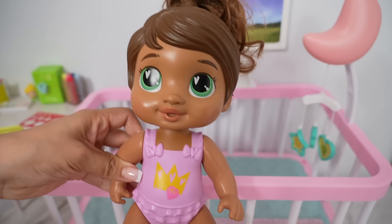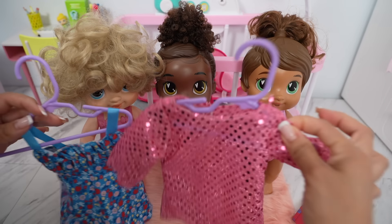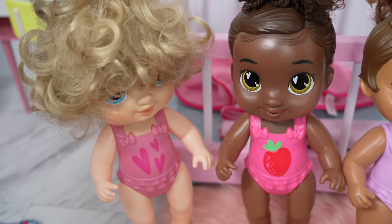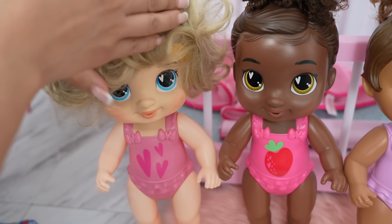I want a manicure! When we come back from the hair salon we can change you girls into these dresses. The dresses are so pretty! I'm so excited. Let's go to the salon — Harper really needs her haircut.